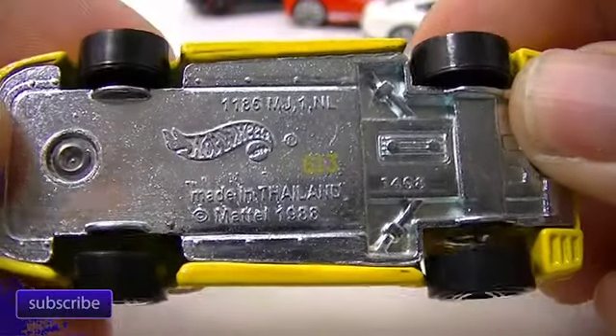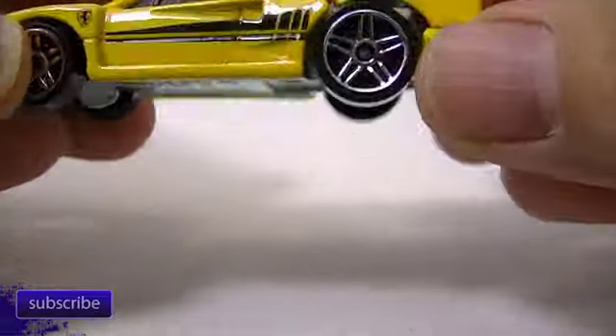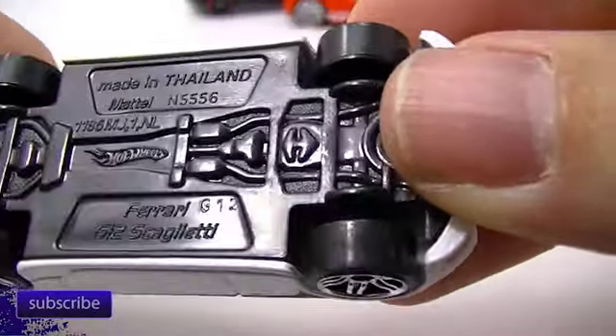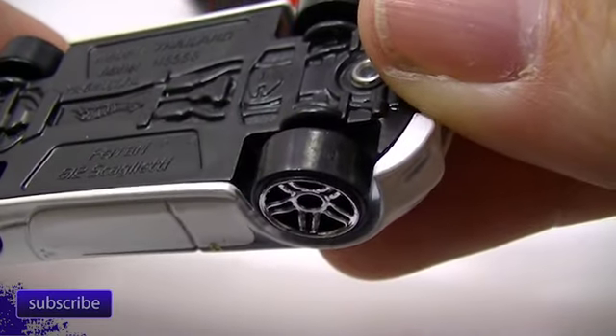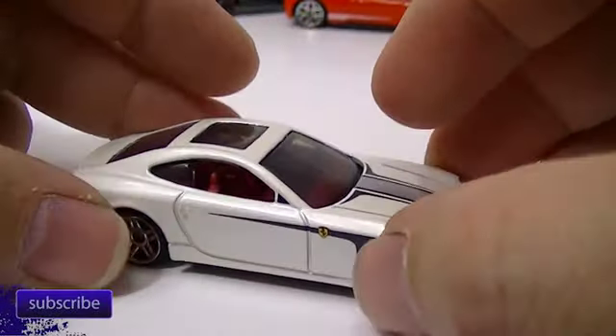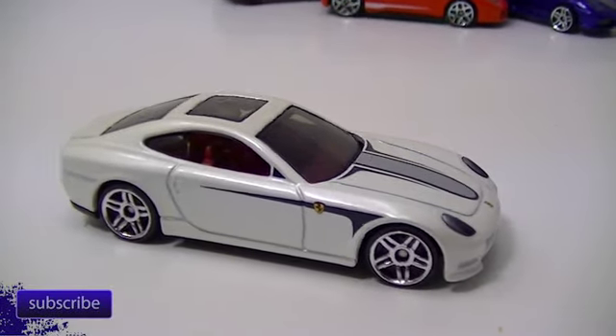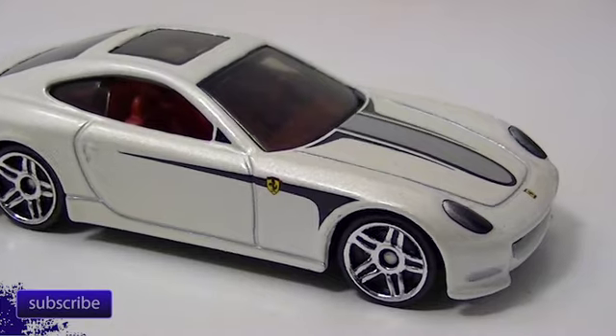So we'll start off with this little guy — metal base on this, metal body. This one doesn't have the name on the bottom, so we'll come back to that one. I don't know my Ferraris here, so this is the Ferrari 612... I can't read that... Scaglietti. There he is, and again my diffuser is not good for white cars on white backgrounds. Let's zoom in there — there we go.